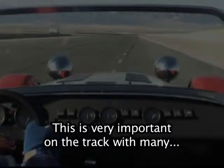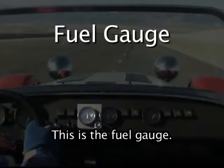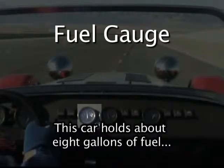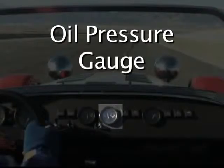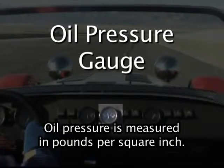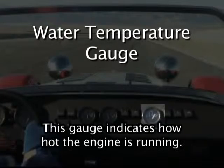This is very important on the track with many different types of cars. This is the fuel gauge — it indicates how much fuel is in the fuel tank. This car holds about 8 gallons of fuel or about 32 liters. This is the oil pressure gauge — it indicates how much oil pressure the engine has. Oil pressure is measured in pounds per square inch. This is the water temperature gauge — it indicates how hot the engine is running.